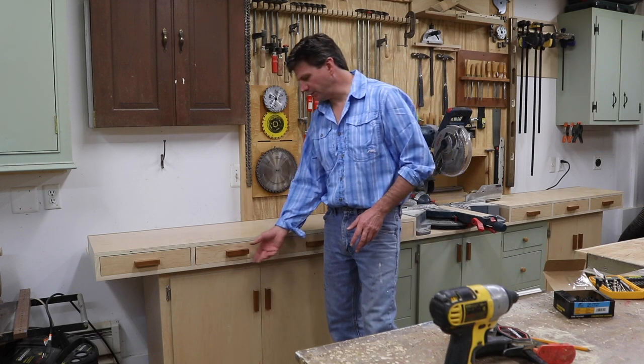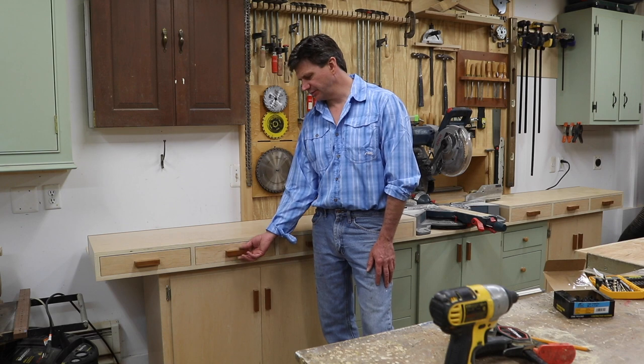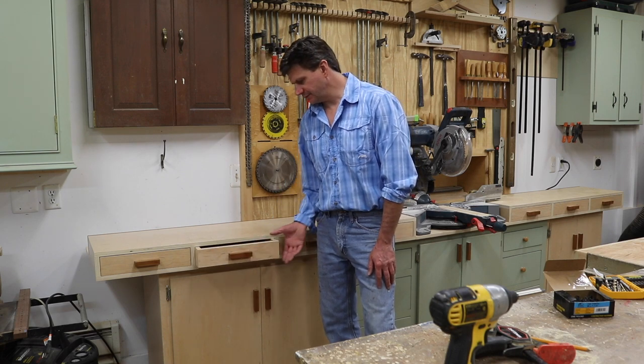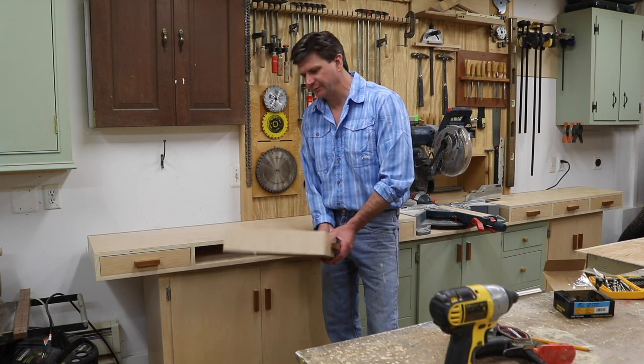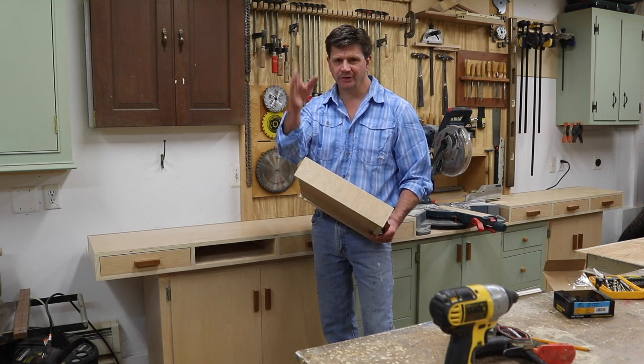That works pretty well, but when I first thought of doing that the drawers were a little bit heavy — just a little bit more than a sixteenth of an inch — so they stuck out a bit. The question was how to trim the drawers, not the doors, the drawers, and I ended up using my chop saw.